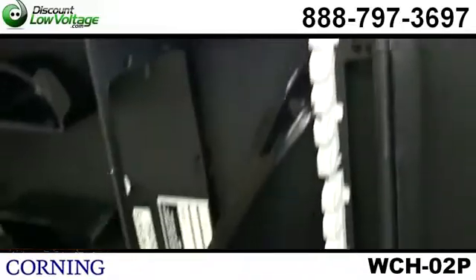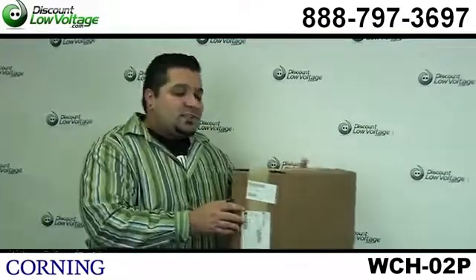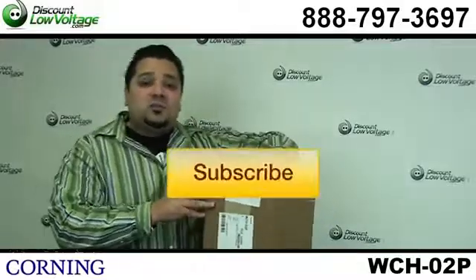You can order all this stuff online. If you have any questions, call us. Our number here is 888-797-3697. And don't forget to subscribe.